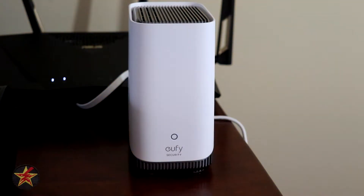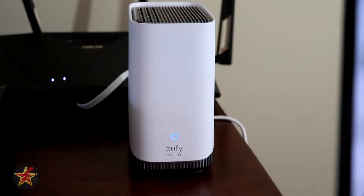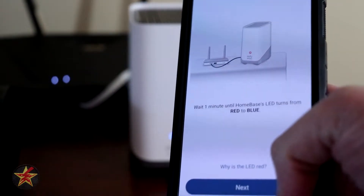Welcome to Eufy Security. Follow the instructions in the Eufy Security app to set up the system. And there you go — it's ready to go. So we're going to hit next over here.